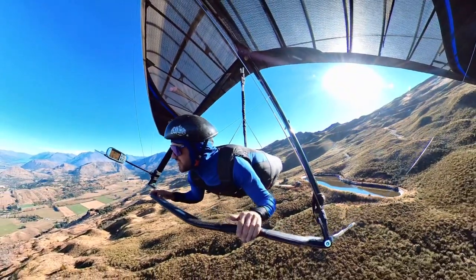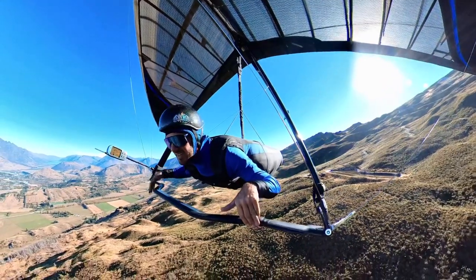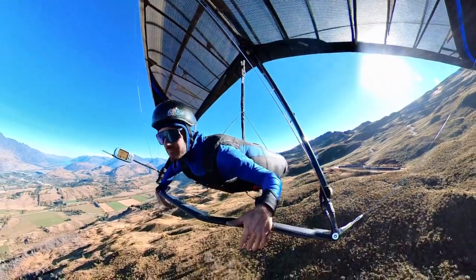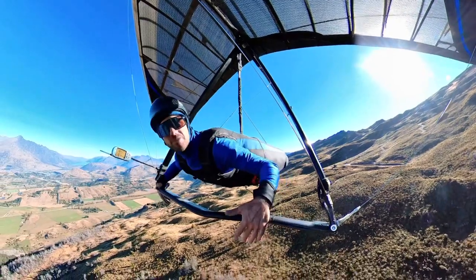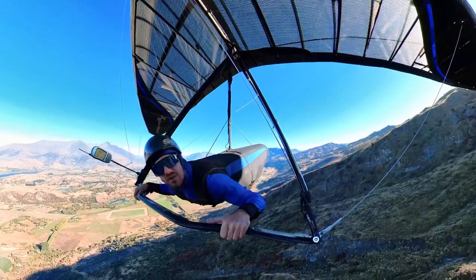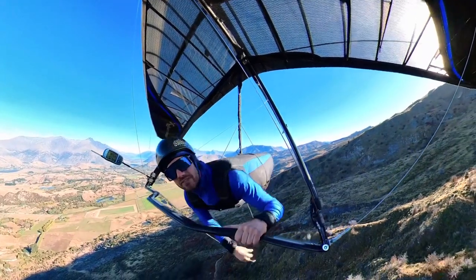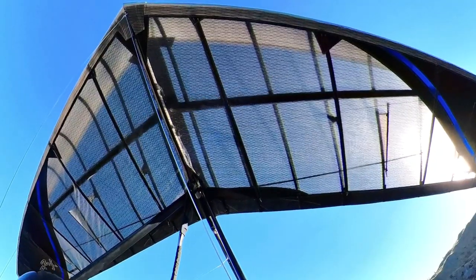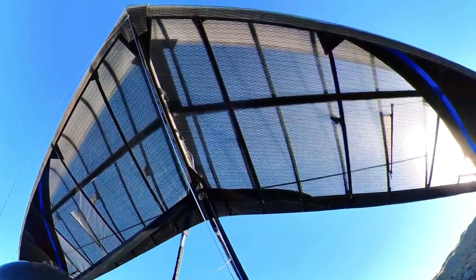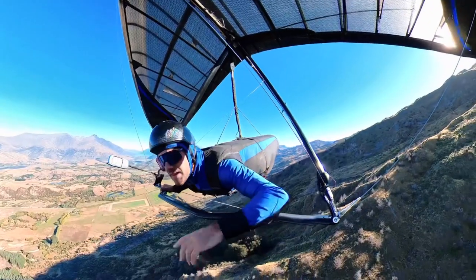As I'm just cruising along I can feel the base bar wanting to move forward - that's the bar pressure I'm feeling. If I fly faster that pressure is going to increase; the bar moves backwards and it gets harder to hold back. I want to fly in a straight line nice and fast, so what I'll do is pull the VG on and you'll see those crossbars above me moving backwards as I crank on this VG.